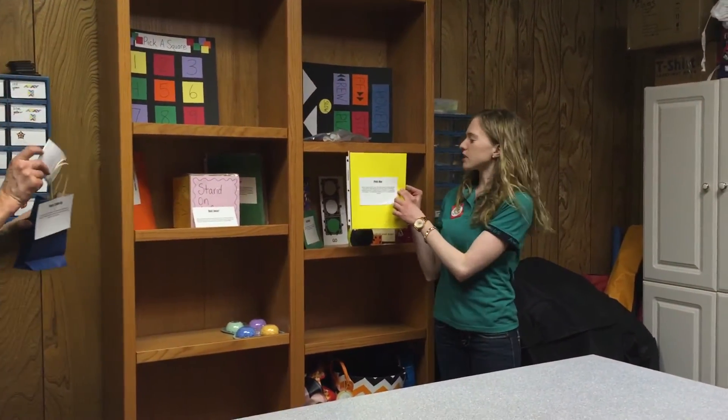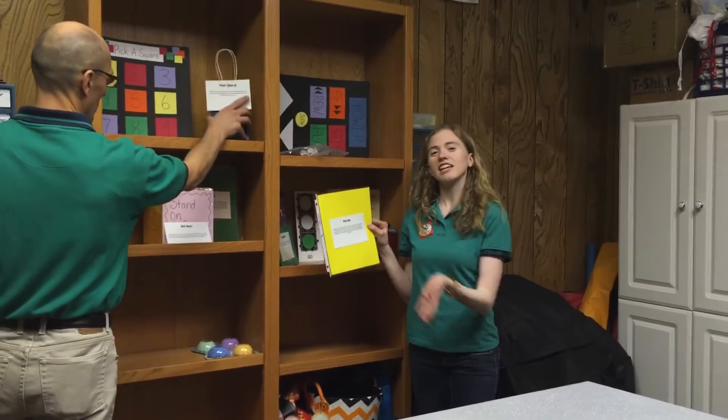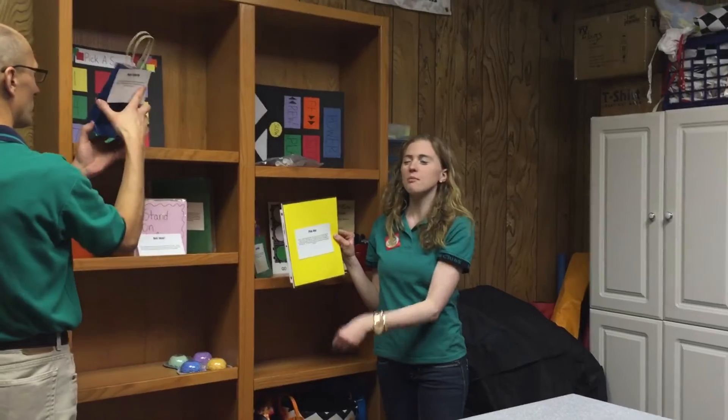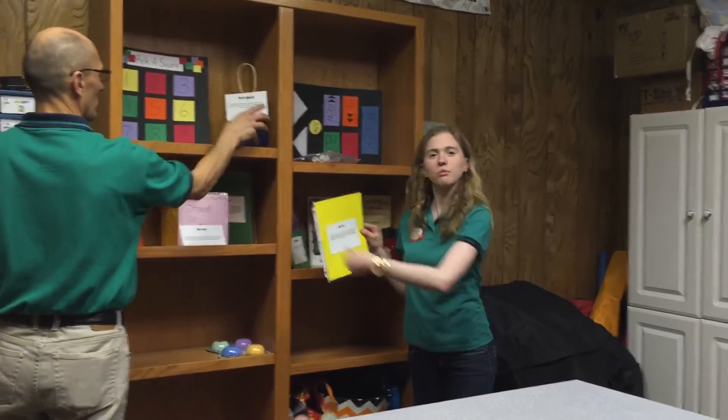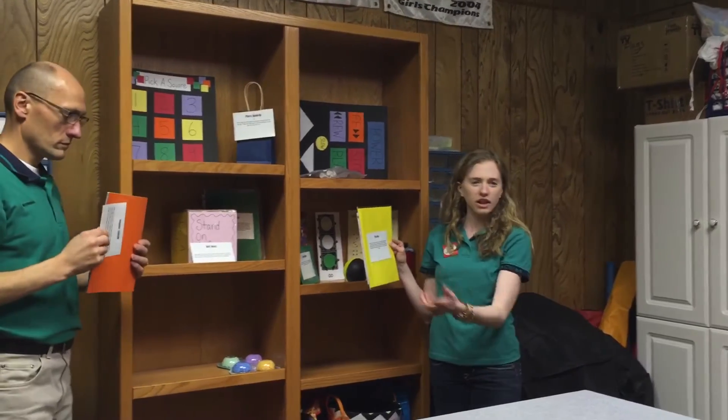This is directions to a fun game called Pick One. You would pick one kid to say the verse, and then that kid picks another kid to say the verse with them, then that kid picks another — so now you have three kids saying the verse — and you keep adding kids until the whole class is saying the verse together.